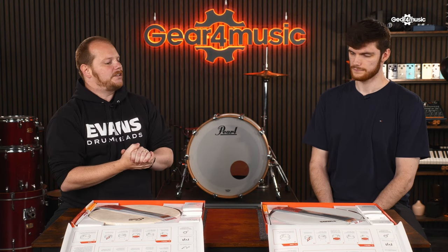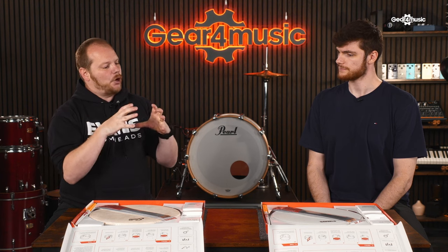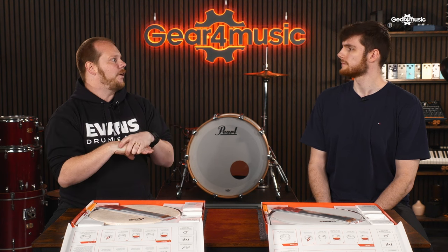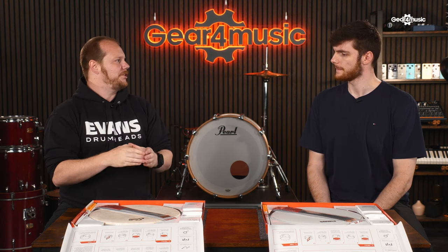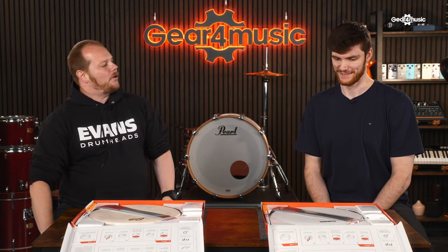The UV coatings on our UV range of heads last two to three, even three to four times longer, depending on the style of drummer. Heavy hitters are going to wear through heads quicker, but with UV coating versus the sprayed coatings on our G1s and G2s, the coating stays attached to the film for longer. You'll notice on any standard coated head the wear in the center — with UV1, that happens over a much longer period of time.